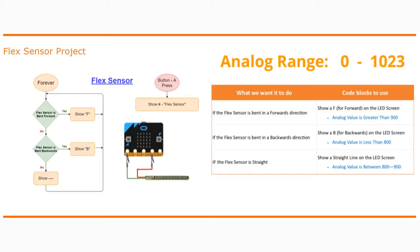That will leave us with a range between 800 and 900, where we'll be using an else statement. So if the flex sensor is left straight or not being bent, we want to show a straight line on our LED screen to represent that range.